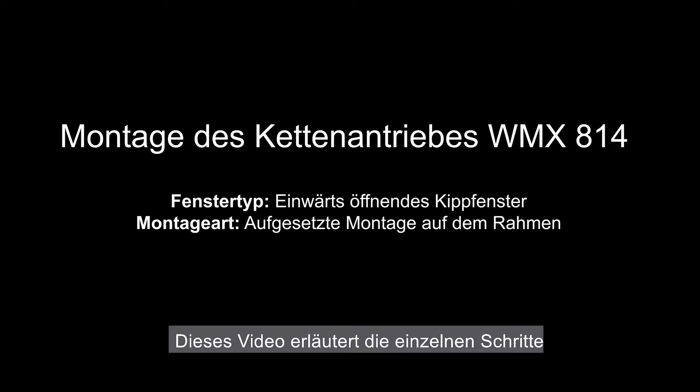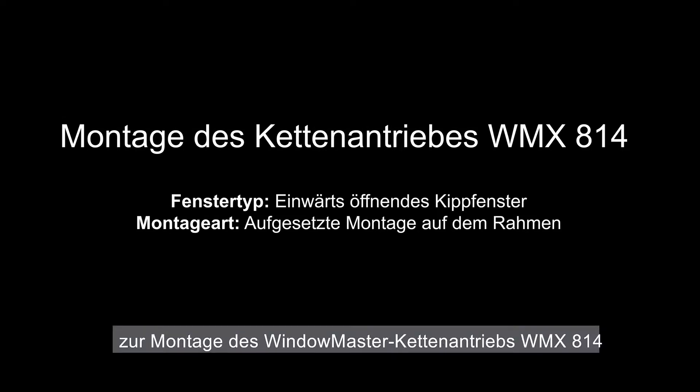This video will explain in detail how to install the WindowMaster WMX814 chain actuator.